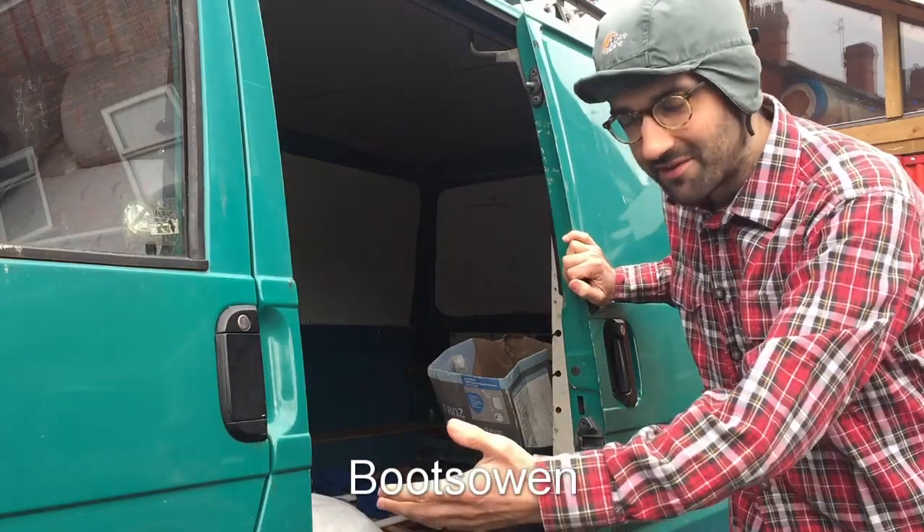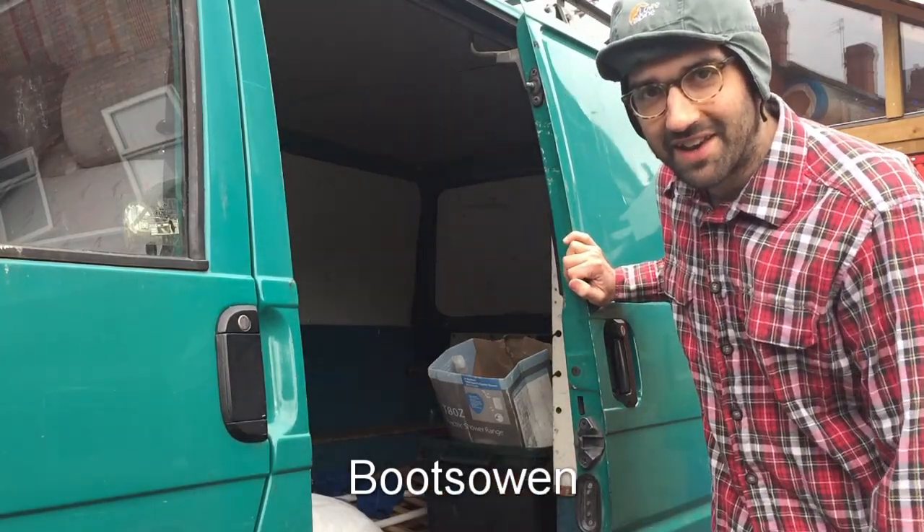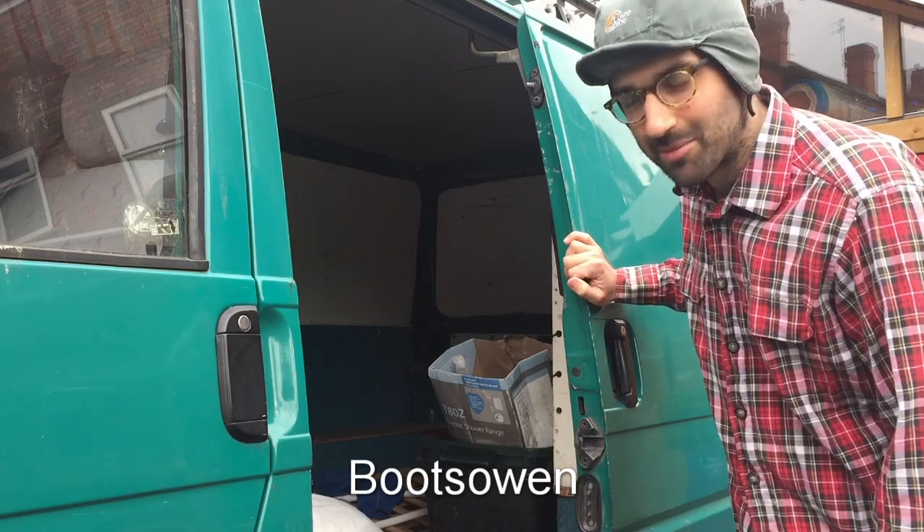Hey there, it's Boots Owen here. This is my Volkswagen Transporter T4 van and recently the sliding door has been acting up.